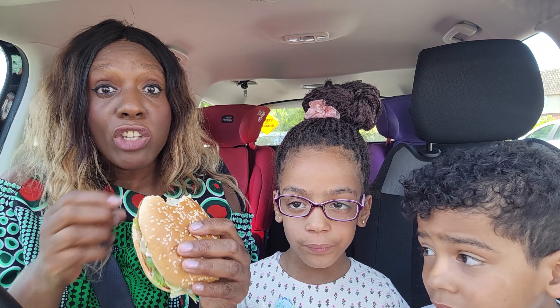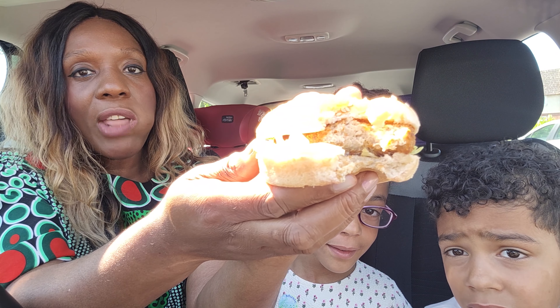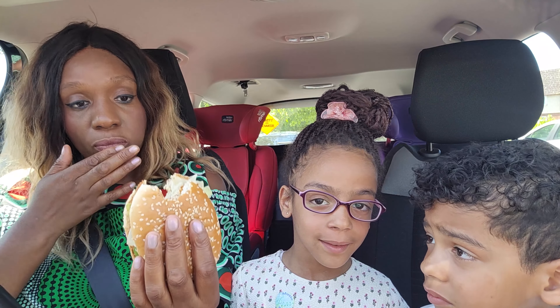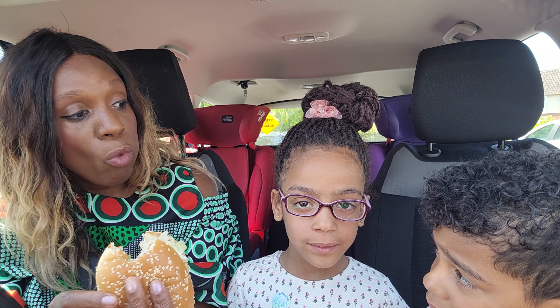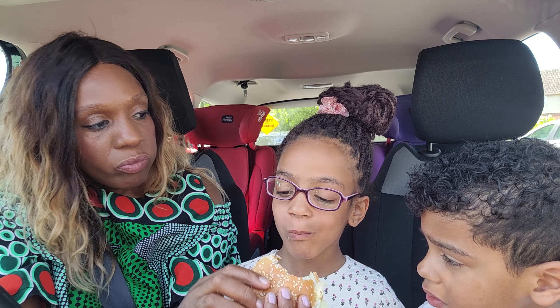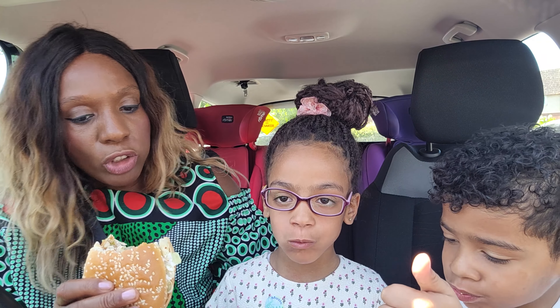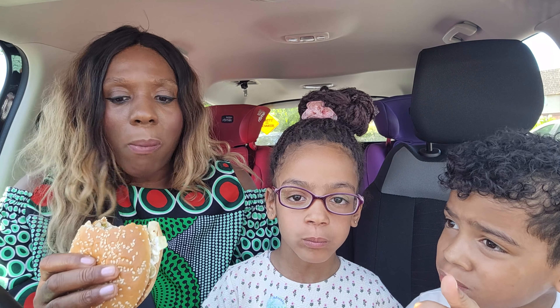Guys, this tastes like chicken! Look at that — it looks like chicken. I was not expecting it. It actually tastes like chicken. Do you want a bite, Valerie? Yeah, have a bite Isaac — tell me what you think. Does it taste like chicken?